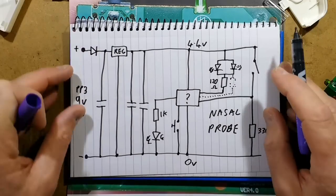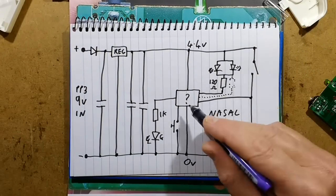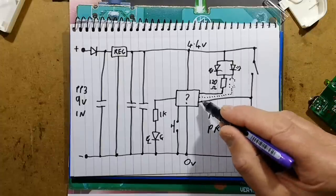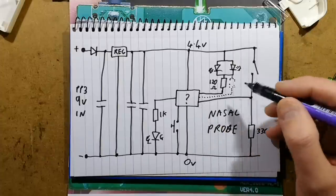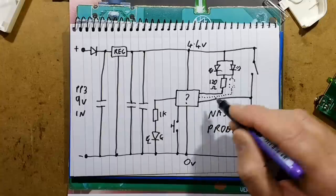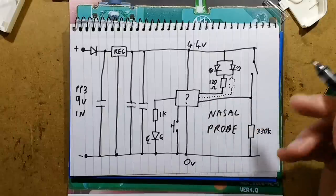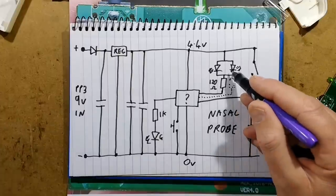I wonder if they had a conflict in the software — if one output was going high and one going low. A sudden current drop maybe caused problems, or if one was left high and one left low while writing software, it would have drained the battery flat very quickly by shunting those resistors directly across a high and low output of the microcontroller. But that one resistor now drives the two LEDs in parallel.